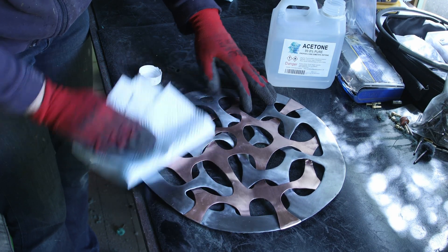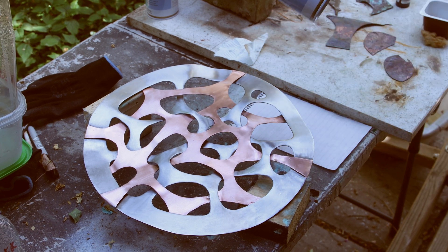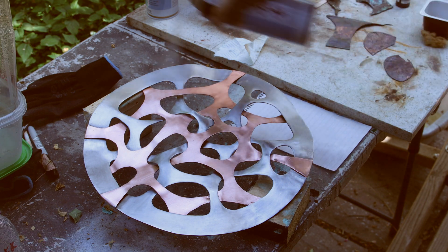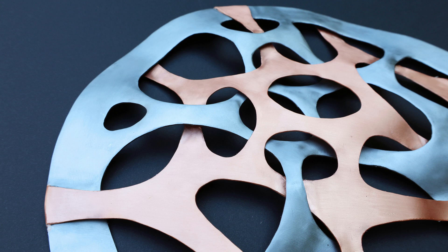Last but not least, I used some acetone for a good clean throughout, then applied a crystal clear matte sealer — a first coat, left it to dry for an hour, then a second coat — and there you have it, the sculpture is finished. Thanks for watching, I hope you enjoyed this video and that it was helpful for your own projects. I've been busy this week at the forge hammering some steel, and I've got some nice projects coming up next, so see you very soon!